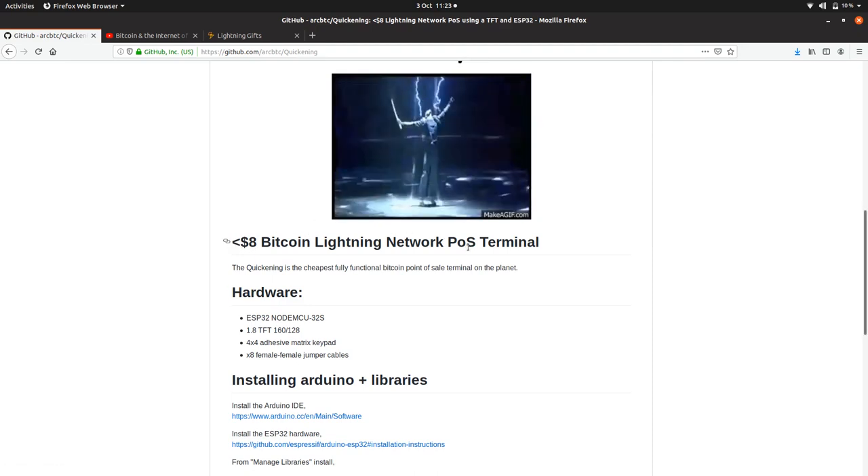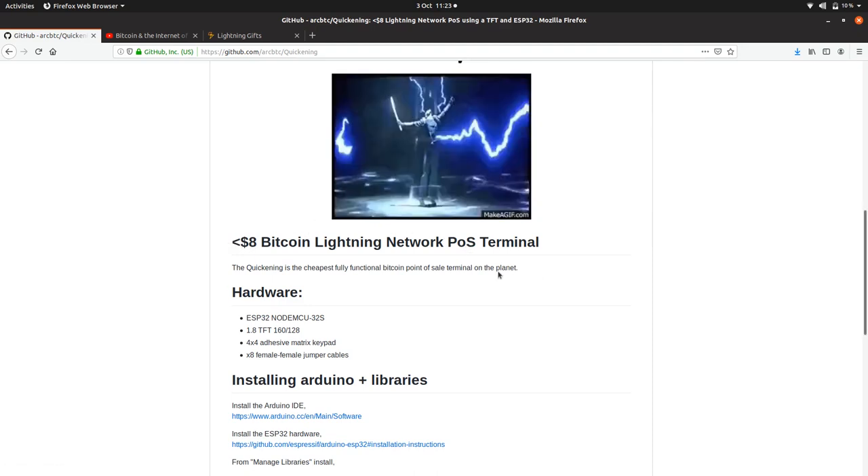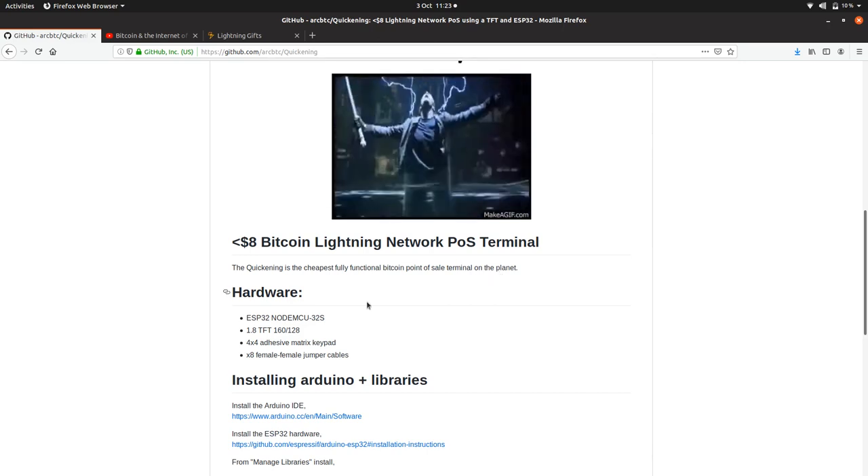It's under $8, which is amazing. So it's the cheapest Bitcoin point of sale terminal on the planet. Also worth noting, I think I'm the only one who has actually made a completely no-trusted-third-party point of sale system for Bitcoin, which is weird. So we need to get these devices out there.